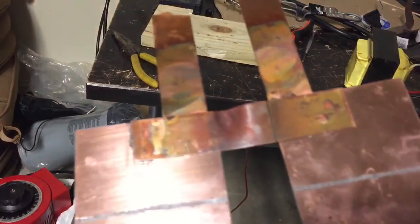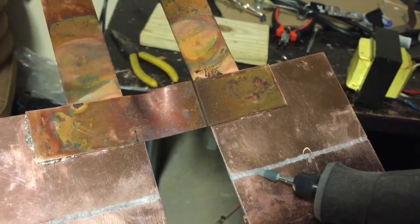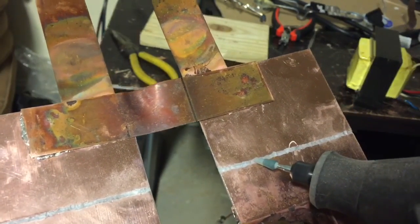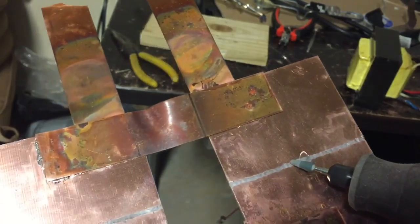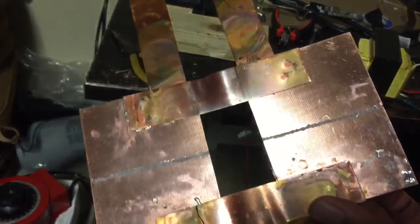I just finished dremeling the channels here. As you can see, the design of the bridge is now complete. I have two separate halves of the bridge to make a full bridge.